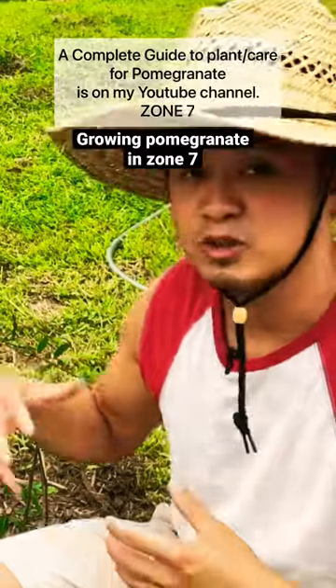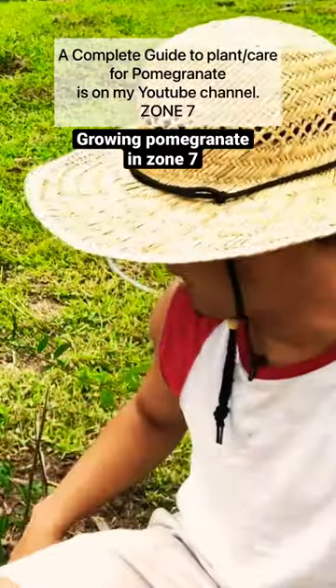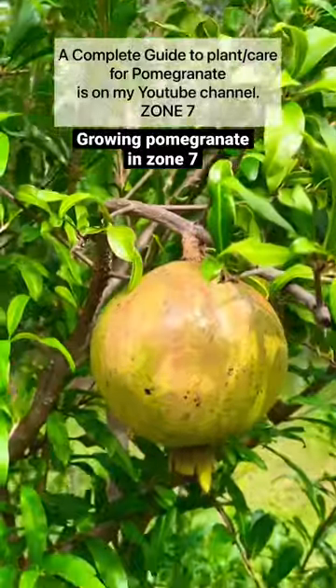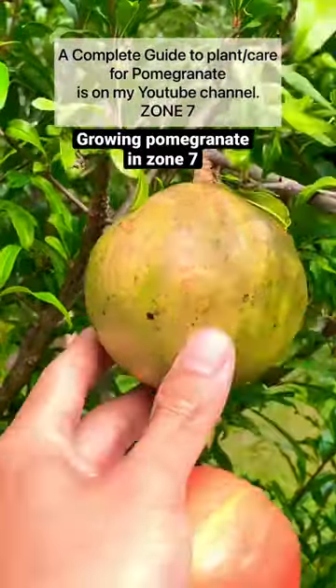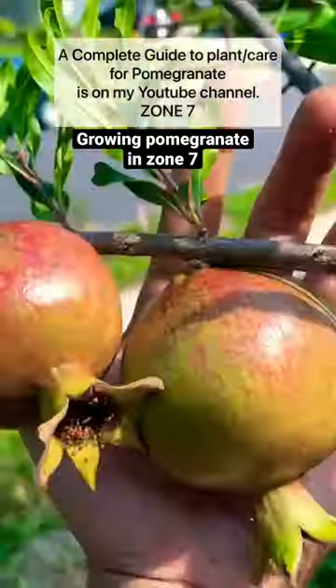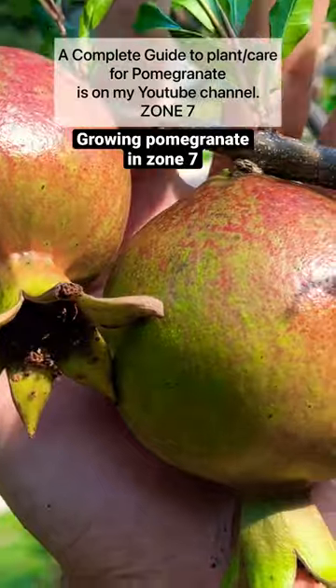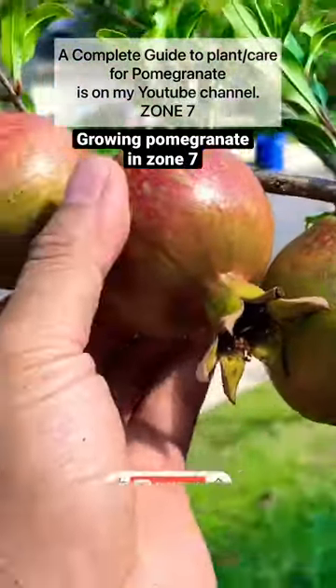When can you expect your pomegranates to start pushing out fruit when you put it in the ground? So if you have a cloned, grafted, or propagated pomegranate, usually it will start pushing out. On the second year the flowers will start to form, but they will drop a lot from my experience.